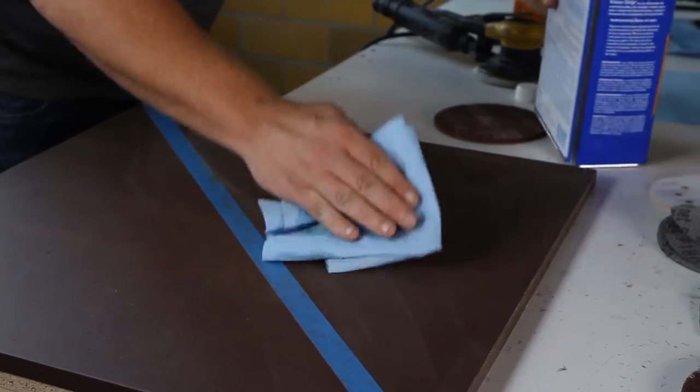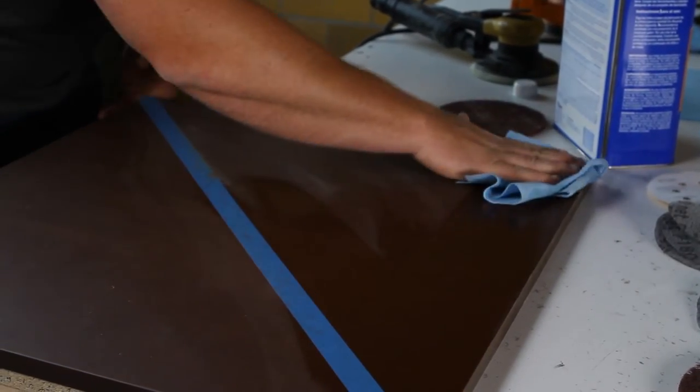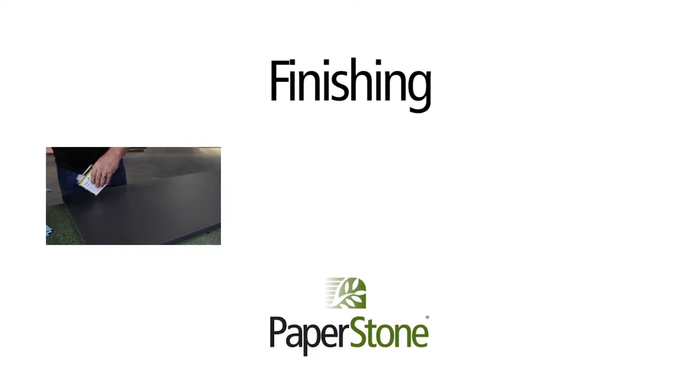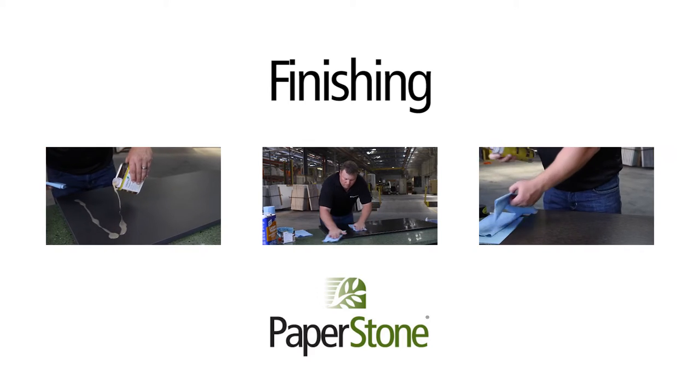Step 4. Clean the surface and exposed edges with the solvent and let dry. If the surface is the desired sheen you are looking for, the countertop is ready to be finished as per our finishing Paperstone video.